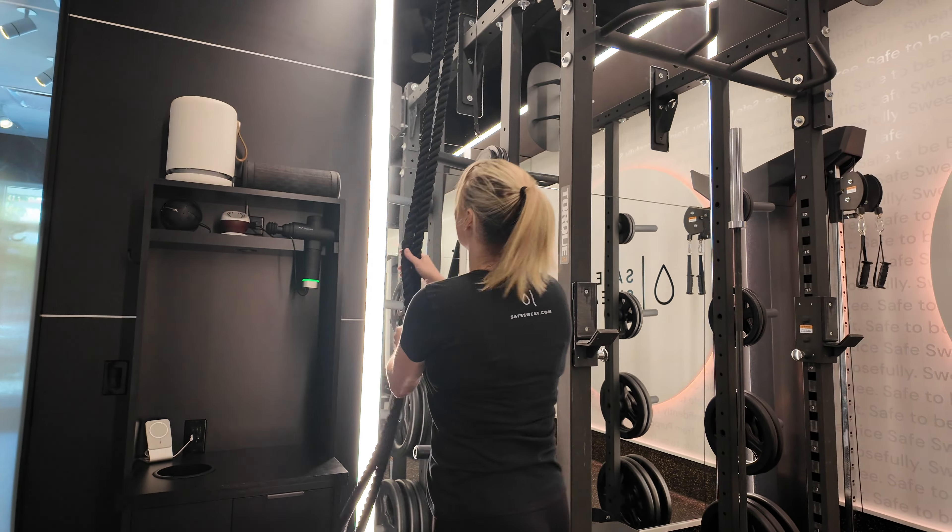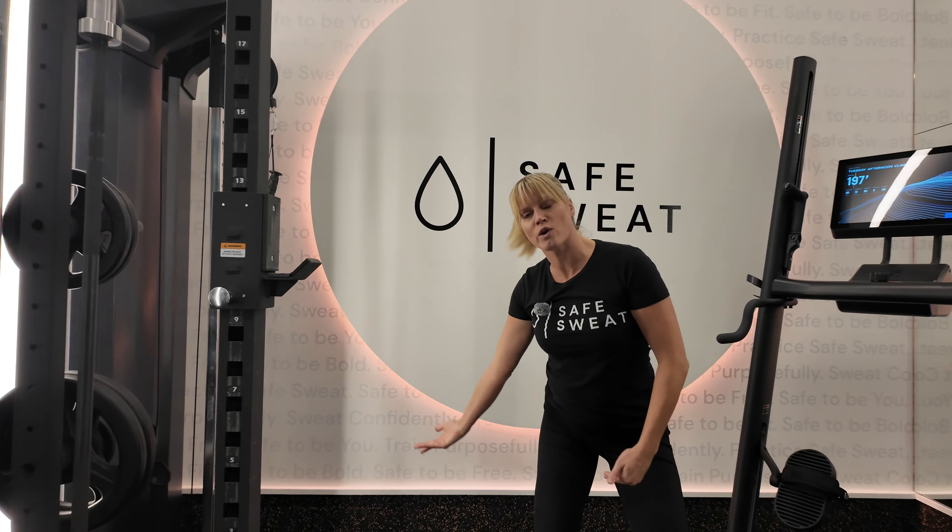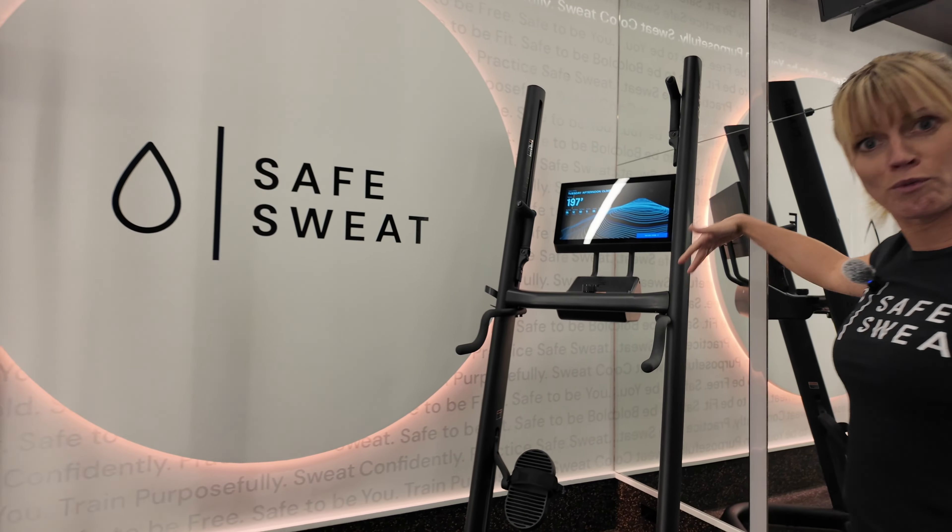We'll also have an endless rope trainer. You have a squat rack, a bench, and, of course, your cable machine. There's a piece of cardio in every room.